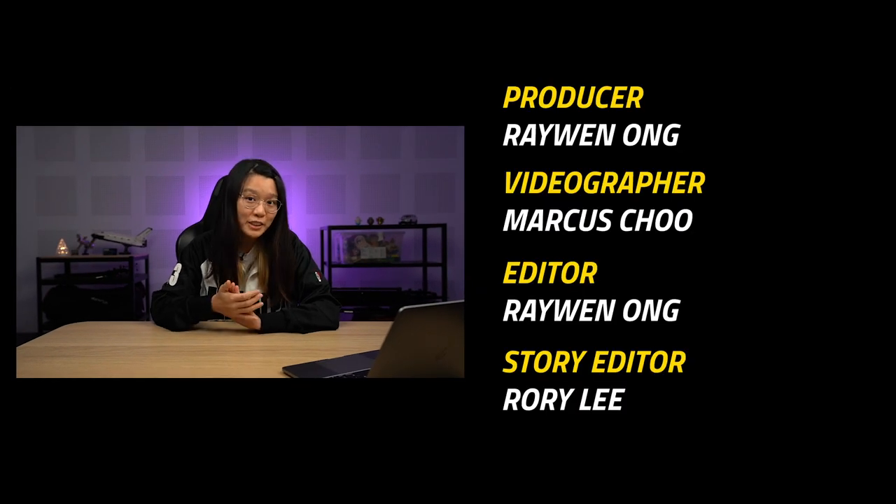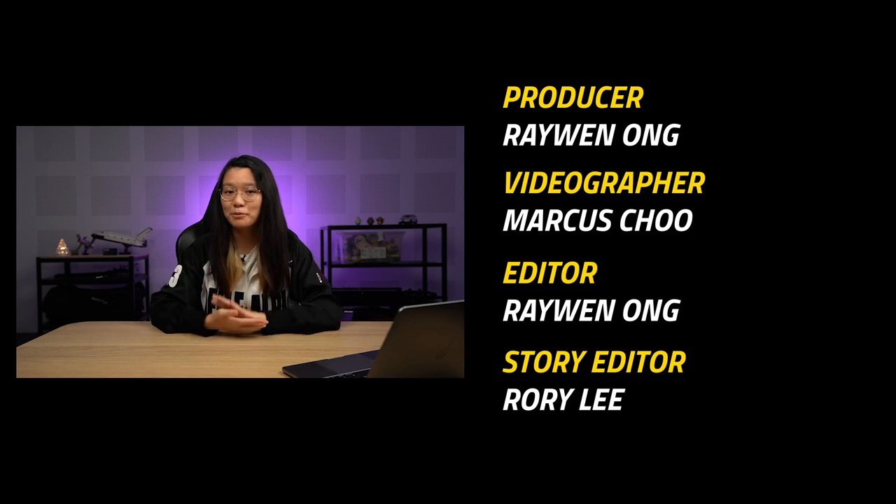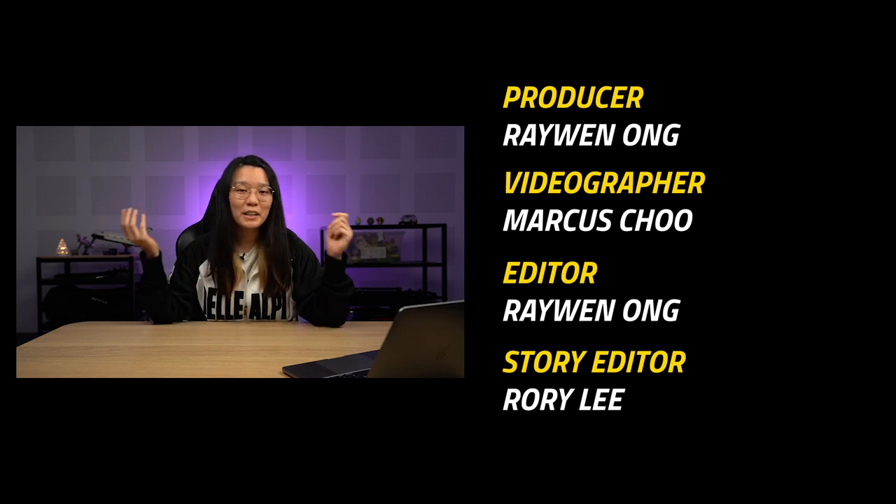That's it for my review of the Honor MagicBook 15. If you have any questions or comments, remember to put them down in the comment section below. Thank you guys so much for watching — remember to like our video if you liked it, subscribe to our YouTube channel if you haven't already, and click on the notification bell icon so you won't miss any of our future videos. I'll see you guys in the next one.